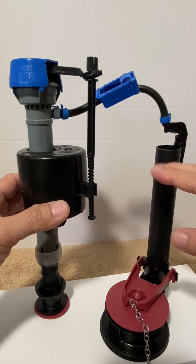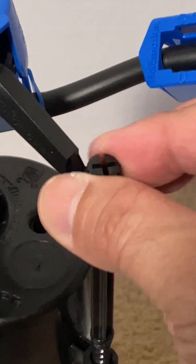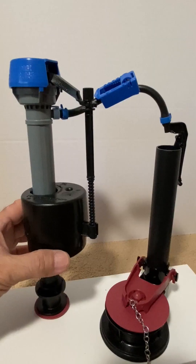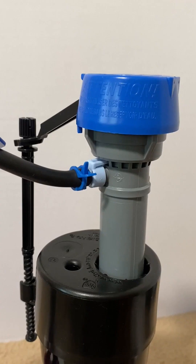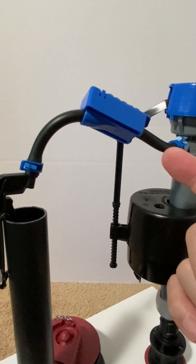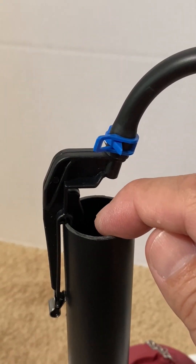The tank water level is adjusted with the adjustment screw — turning the screw clockwise for a higher water level and counterclockwise for a lower water level. Also, as water is filling the tank, some water flows from the refill port through the refill tube and down the overfill pipe to refill the toilet bowl.